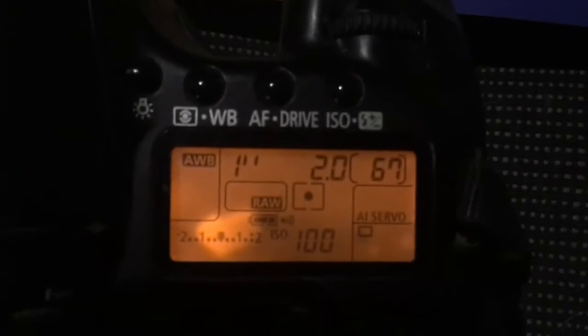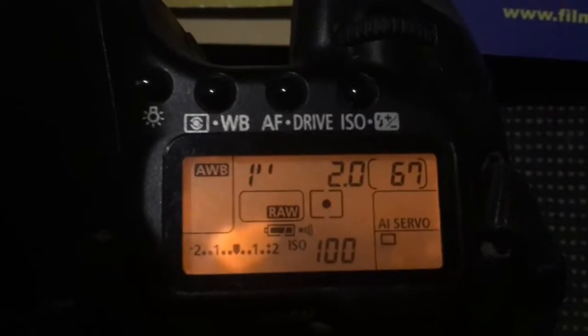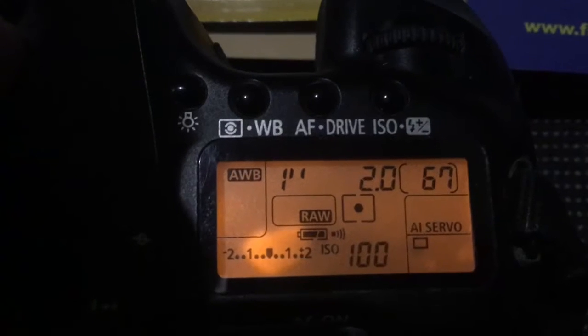Look, I pre-programmed focal length 135mm, aperture 2.0. Delay time to enter in programmer mode is 1 second.